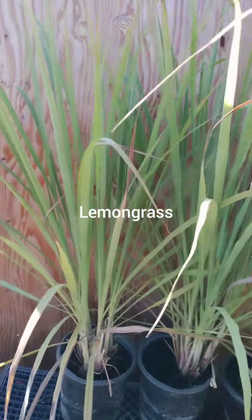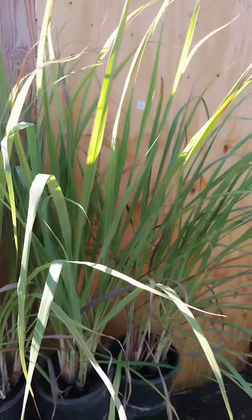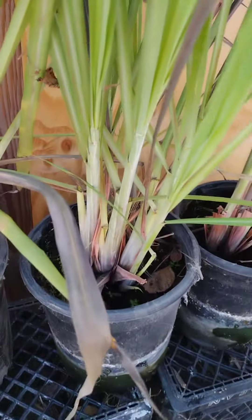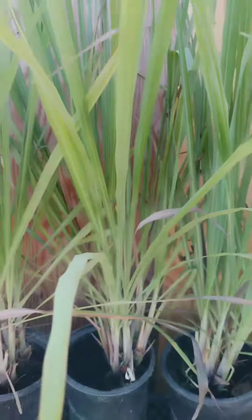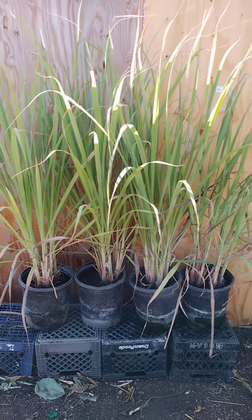Lemongrass is a tropical plant that is native to South Asia. It is a tall grass that grows to about 4 to 6 feet in height and has thin, long leaves. The plant has a strong, citrusy aroma and flavor, and is often used in cooking, particularly in Southeast Asian cuisine. It is also used in herbal medicine and as an essential oil.